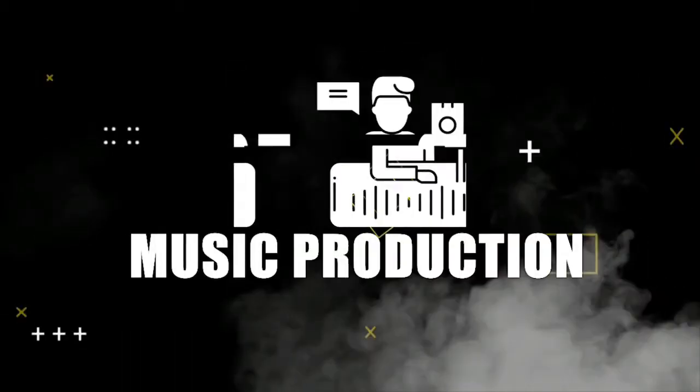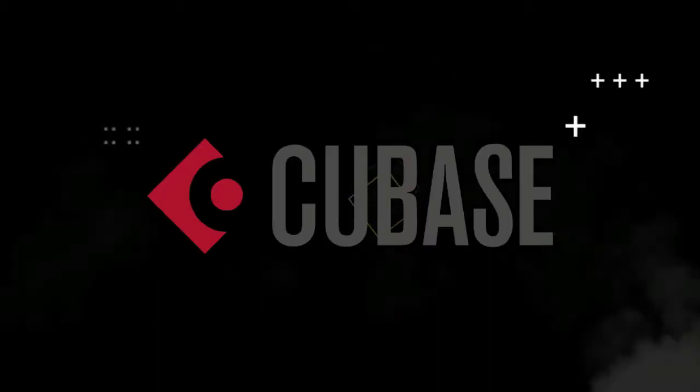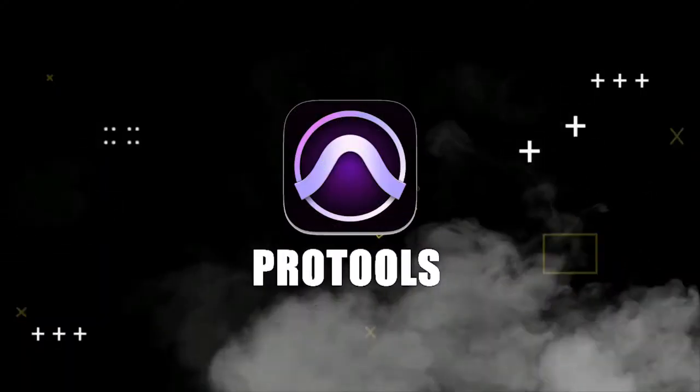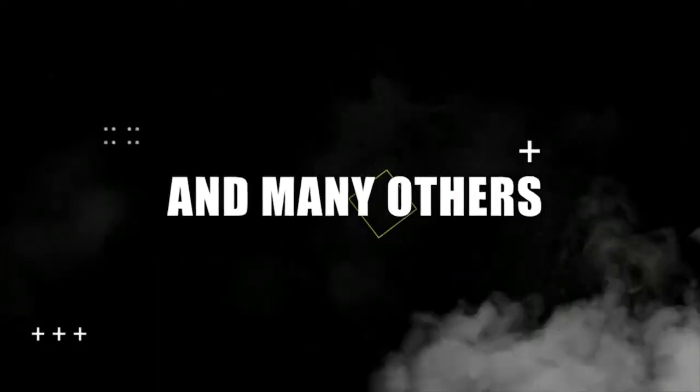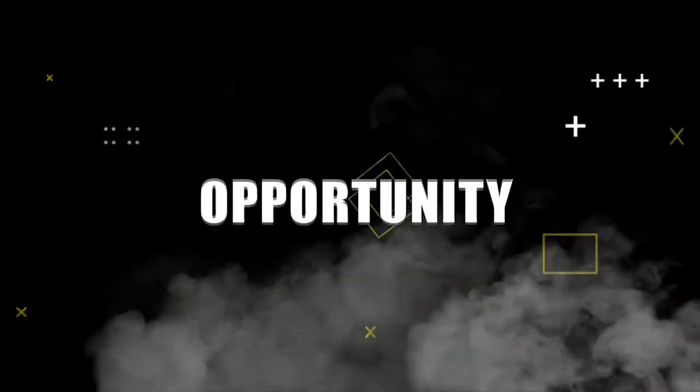We even offer a free course on music production using softwares like Ableton, Cubase, Sonar, Logic, Pro Tools, FL Studio, and many others. What's amazing, we offer courses in sound engineering as a whole. The only opportunity for you to make your dream come true as a music genius is with Scratch Records.